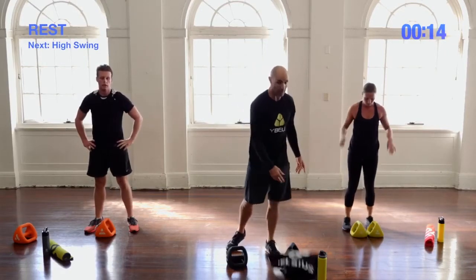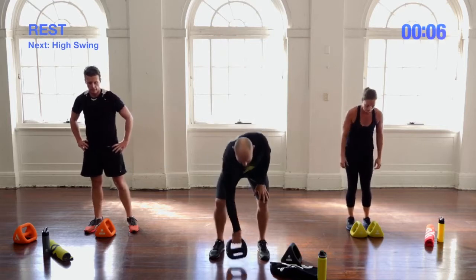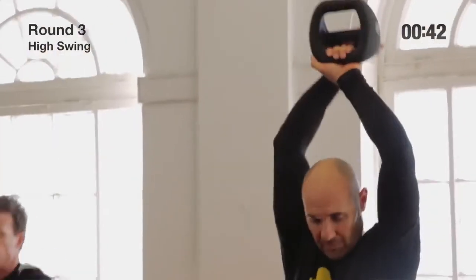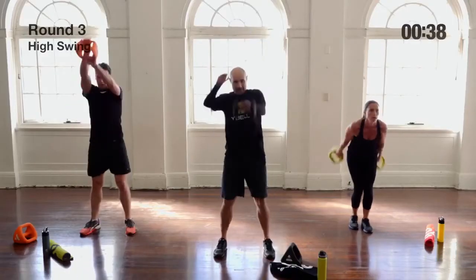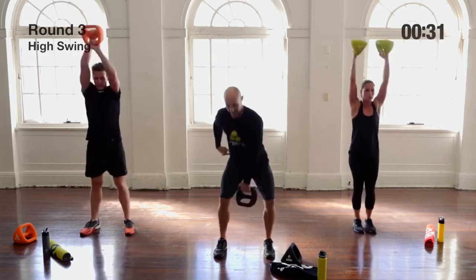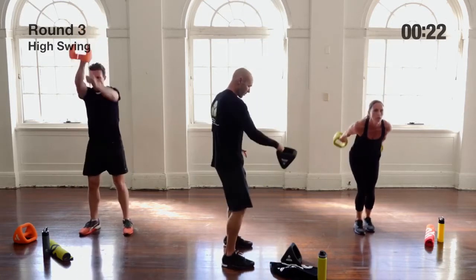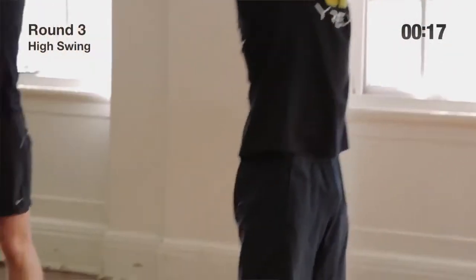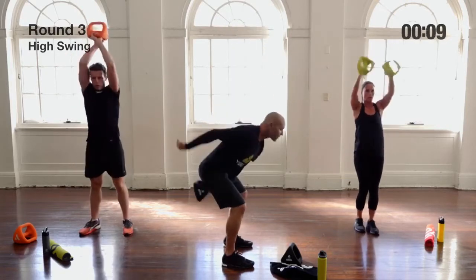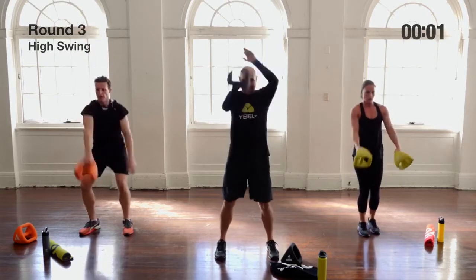High swings round two: Iris is doing double high swings, Chris is on alternating high swings. Catch the handle that presents itself — don't let go until you've got hold of the other handle, going from outer handle to outer handle. It's not the arms swinging the weight; it's the hip movement — push the bum back and thrust forward with as much power as you can. Keep the weight high up near the hips; don't drop it down and bend through the lower back.